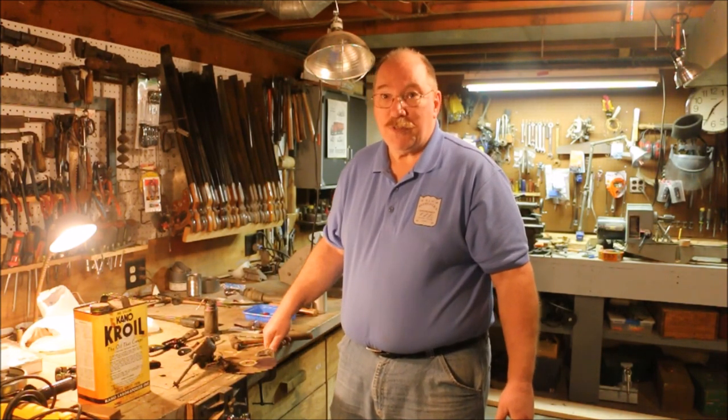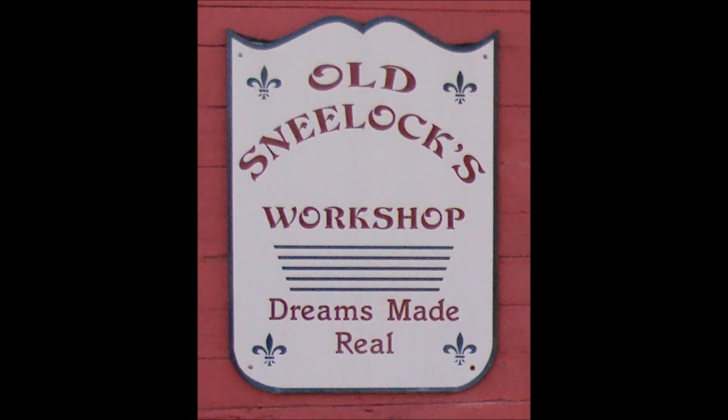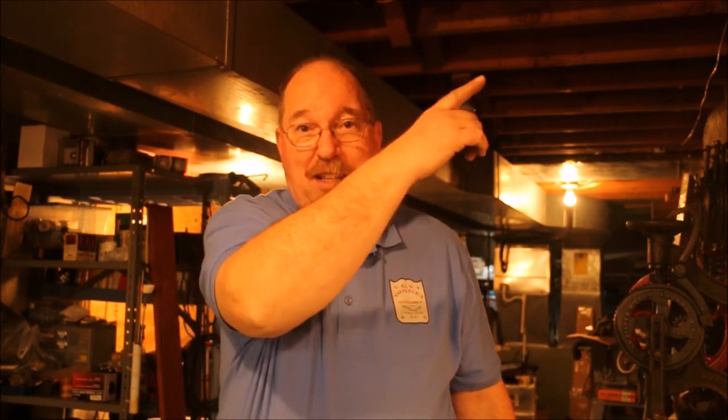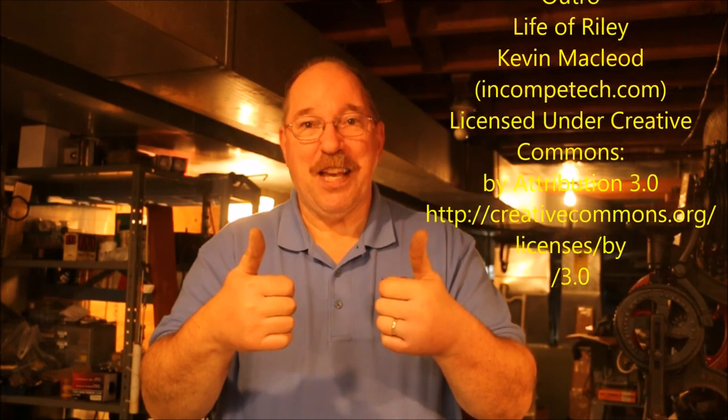If you have any suggestions for new video, questions about today's video, or any of the other videos on the channel, just drop a note in the comments below — you know I read them all. If you'd like to continue watching videos here at Old Sneelock's Workshop, you can click over here and that will take you to the last video I posted, or click over here to go to a YouTube video chosen especially for you. You can subscribe to Old Sneelock's Workshop by clicking here on the sign, and please give us a thumbs up. Thanks for watching.